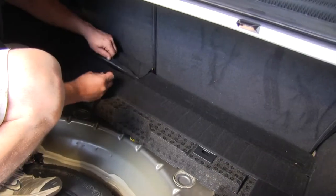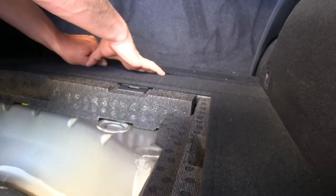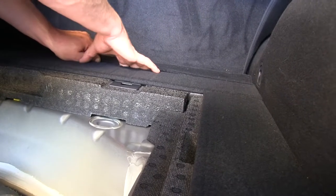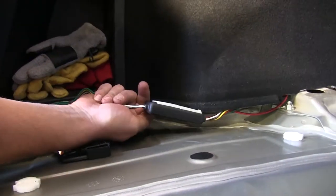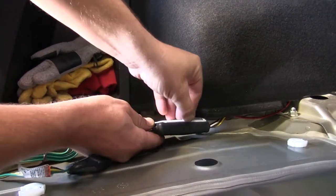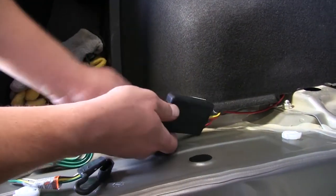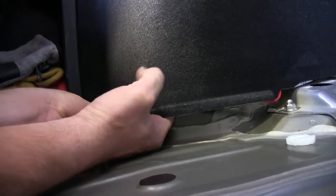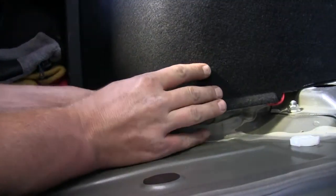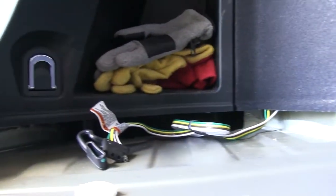We can then begin reinstalling our interior components. Remember, as you're installing your interior components, make sure that your 4-pole harness stays exposed. We'll take the module box, remove the adhesive backing protection, and place it up between the trim panel and the wheel well. We'll continue routing our 4-pole harness around to make sure it stays accessible.